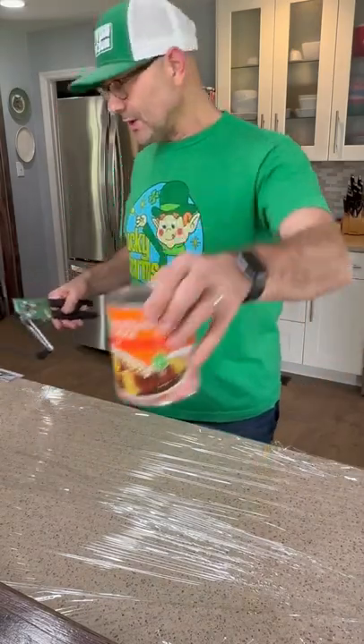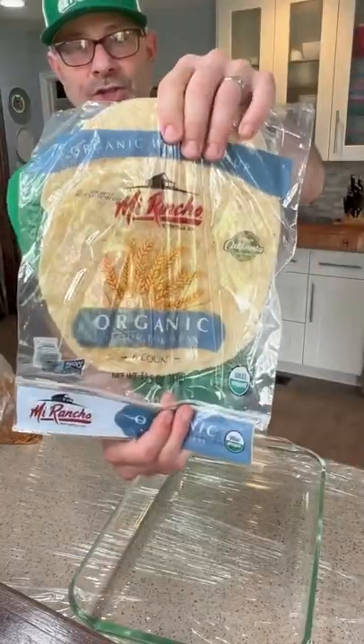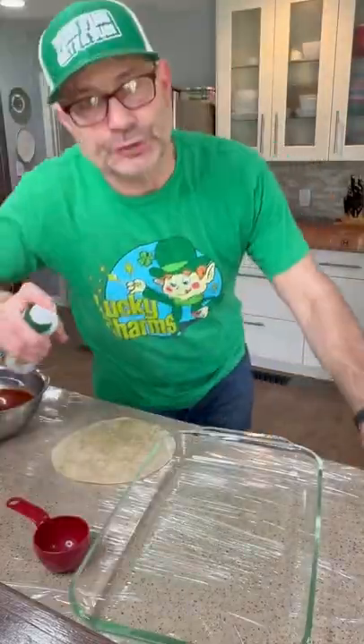Some canned enchilada sauce — pour it in a bowl. Get you a baking dish. Mirancho organic tortillas. Make sure to spread your pan.